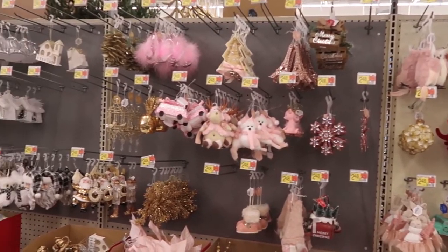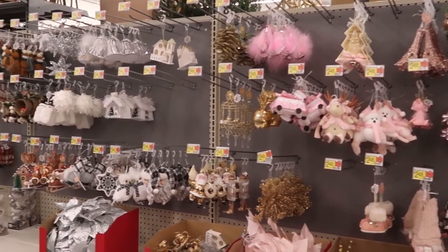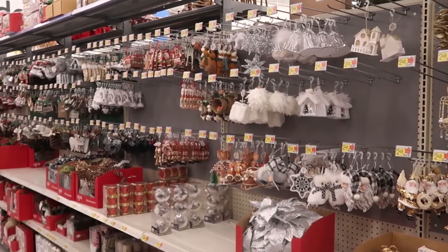Hello, I am Marie. Welcome to my channel. This is Bluebird Home and DIY. Today we're shopping in Walmart for their Christmas decor.